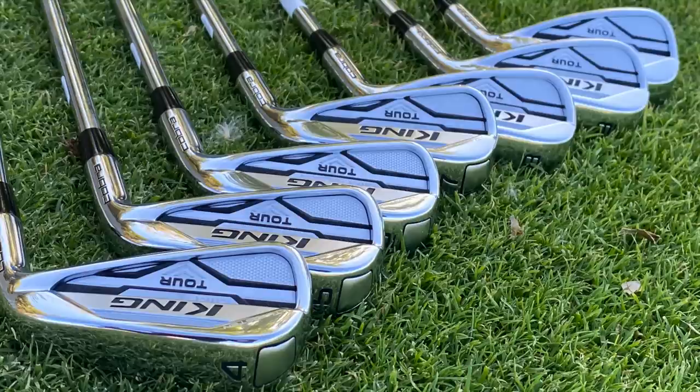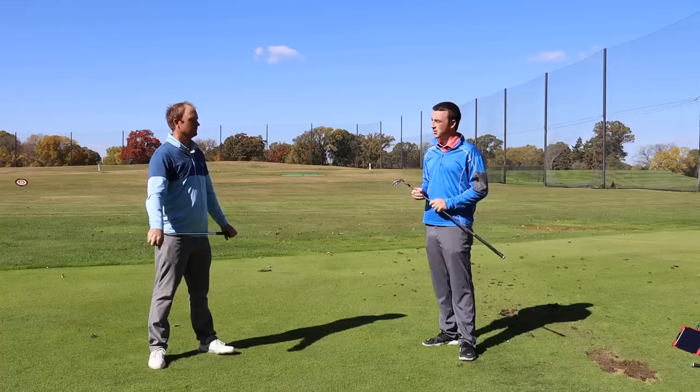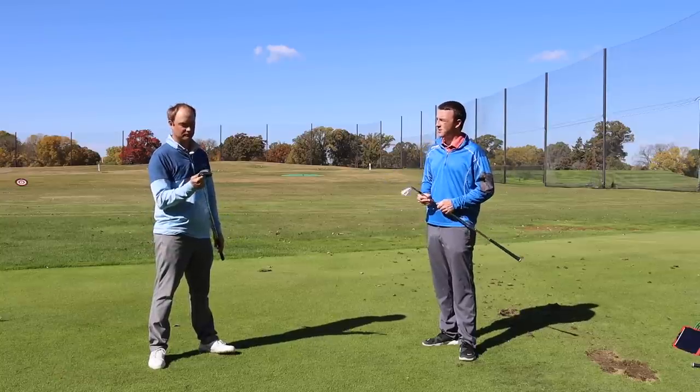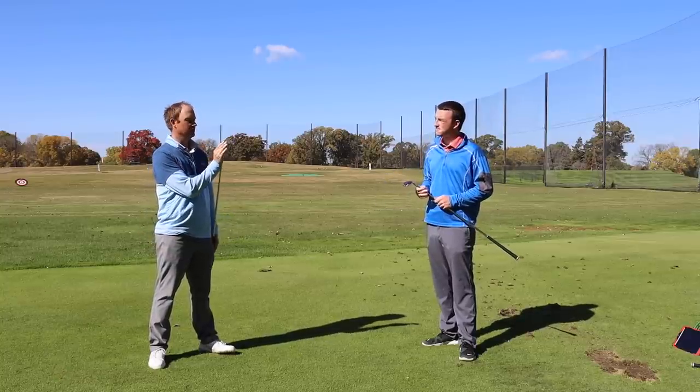Golfers can pre-order these now, or check out our store starting October 30th for the Cobra MIM Tour irons. Again, these look awesome. I'm excited to watch you hit some and get some feedback. Let's get after it.